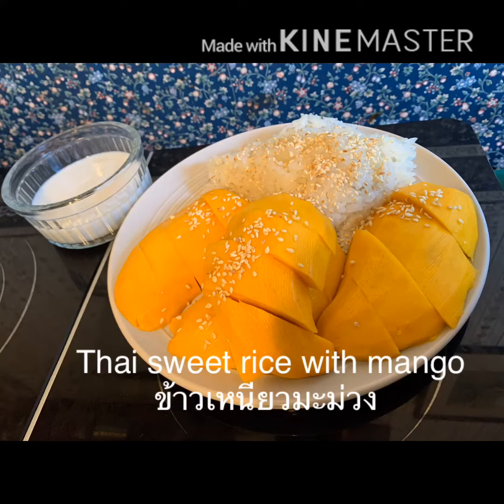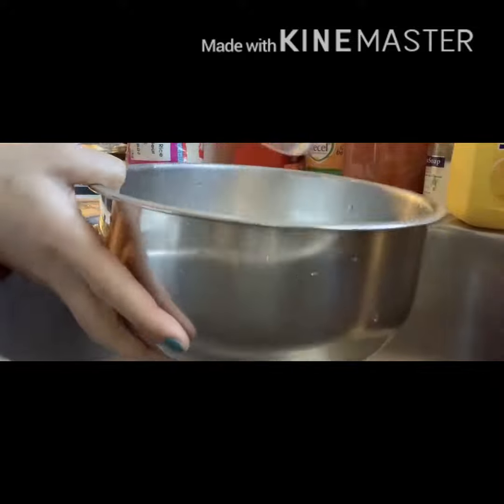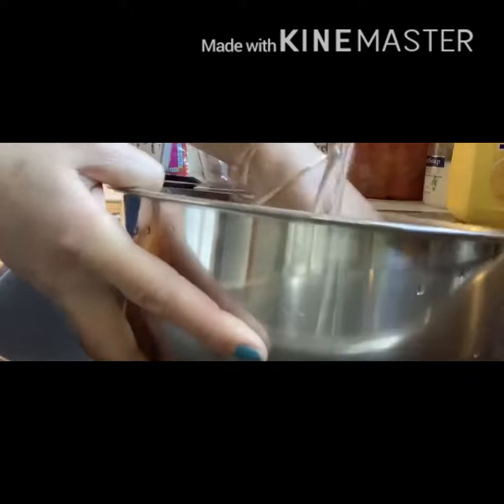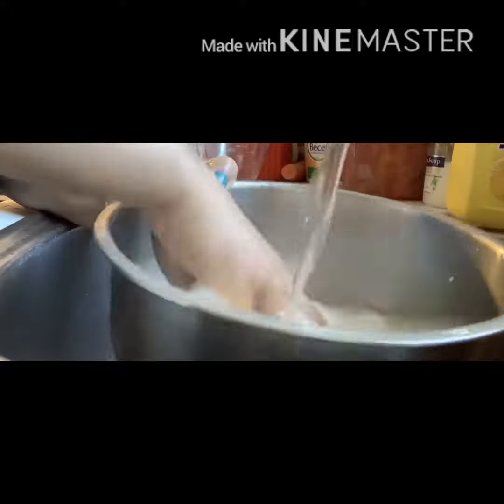Hi guys, today I'm going to show you how to make Thai sweet rice with mango, or as we call it in Thai, Kami Ong Mawong. Let's get started.